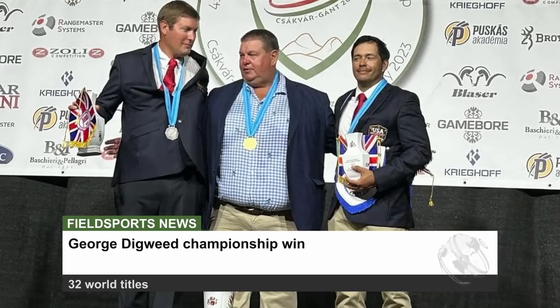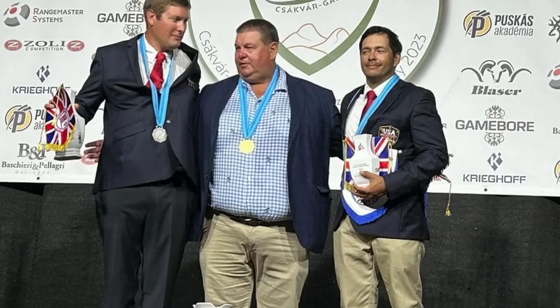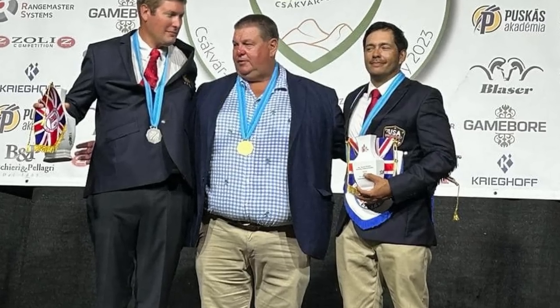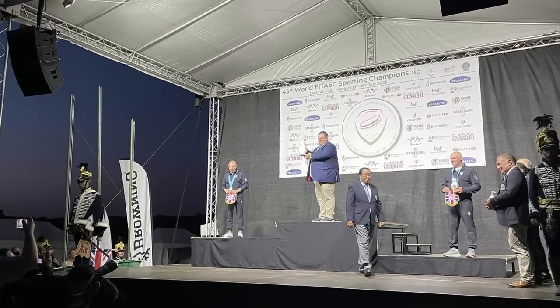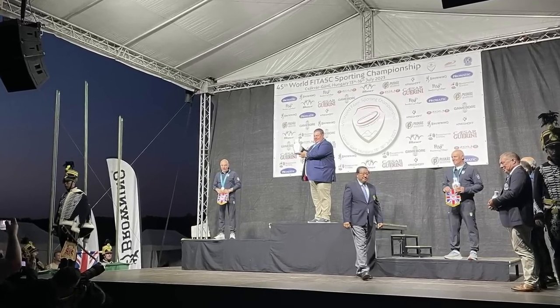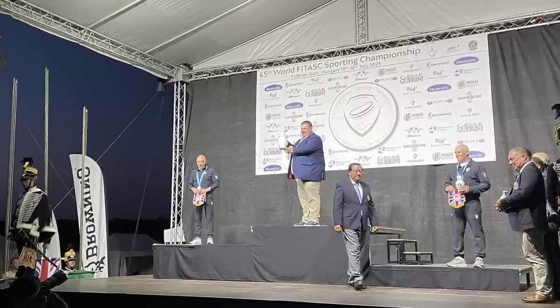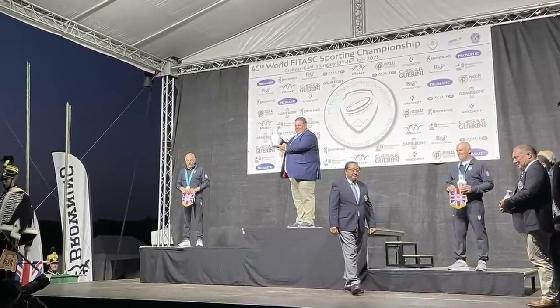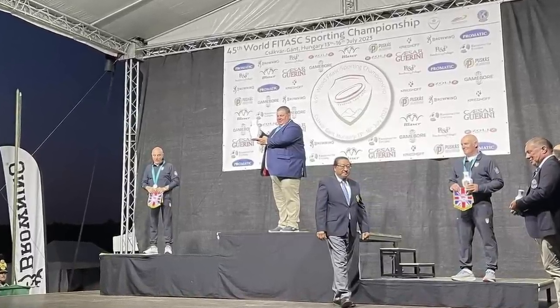George Digweed has claimed another World Championship title. He won the 45th World FITASC Sporting Championship, taking the overall and senior titles on a score of 186, also winning the Beretta World Cup. In April 2022, George — who started shooting at the age of 12 — became the first sportsman to win world titles in five different decades. His latest wins bring his total to 32 world titles, 4 European compact titles and 12 World Cups. He has dominated the world of sporting and FITASC shooting across five decades and is also a keen pheasant, pigeon and fox shooter.